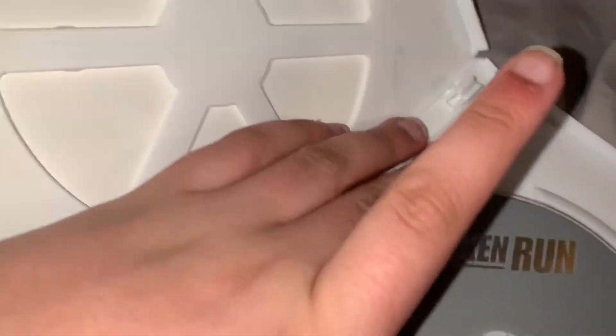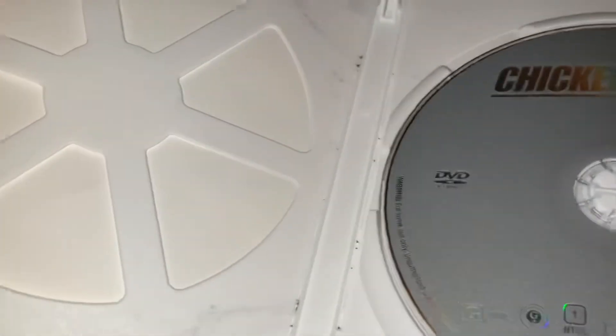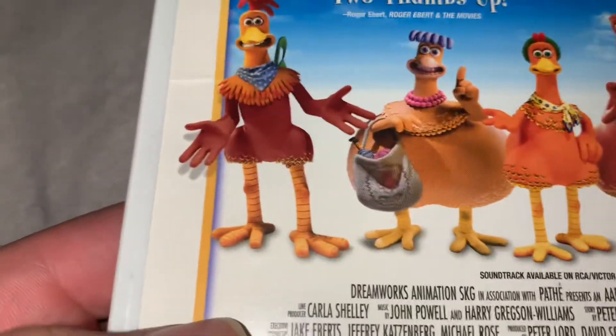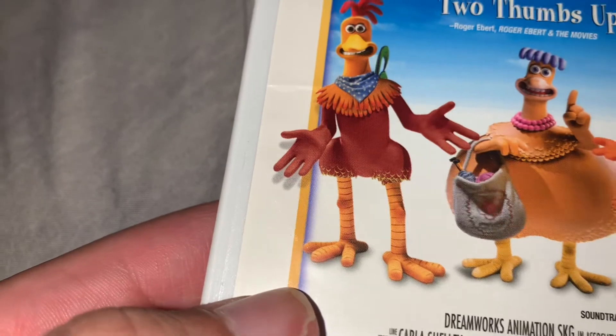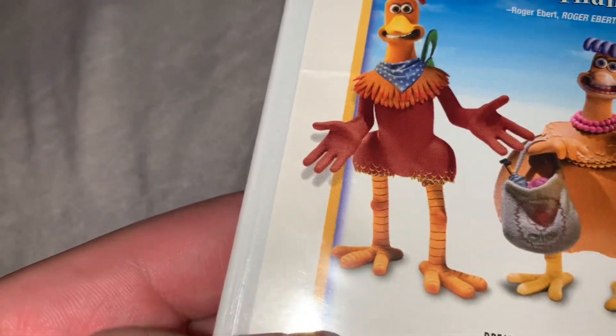It does have that great disc. I missed the original disc. It did have like a cool cover art, but it doesn't even say...